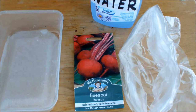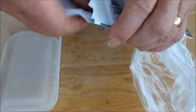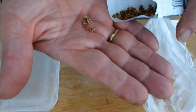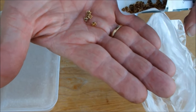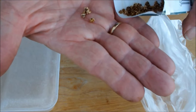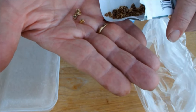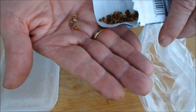No matter how thinly you sow your beetroot, there will always be a requirement to thin them again. Apparently, beetroot seeds aren't actually beetroot seeds at all — they're clusters of beetroot seeds. What would appear to be four beetroot seeds could actually be anywhere from six, eight, or ten, because each so-called seed is a cluster and can produce one, two, or three beetroot, maybe even more.